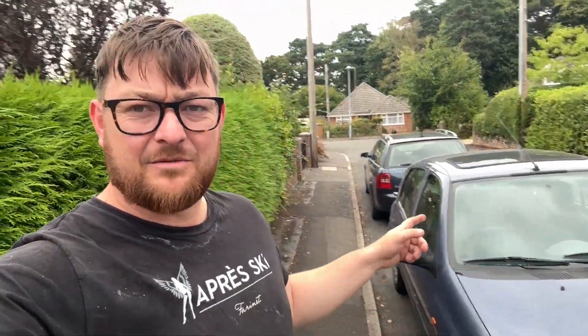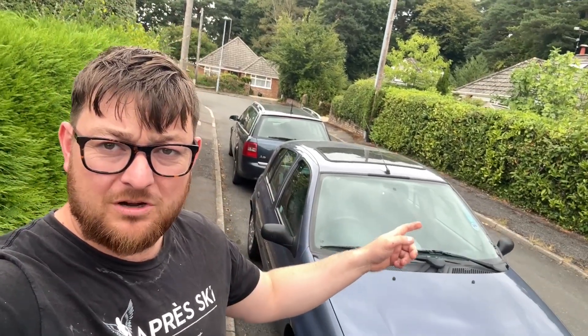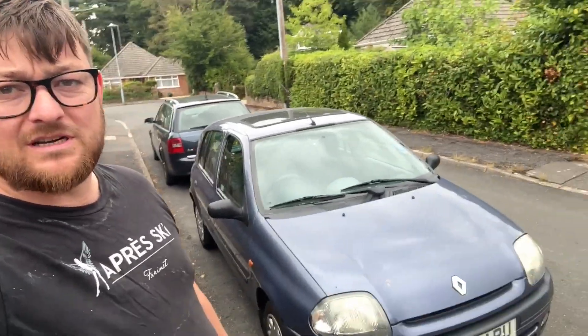Hello YouTube, Triumph Guy here. Today I'm going to be doing a cam belt, timing belt, and water pump on this Renault Clio 1.4.